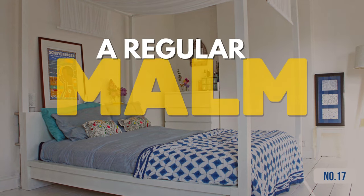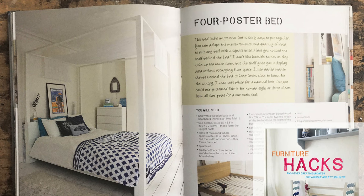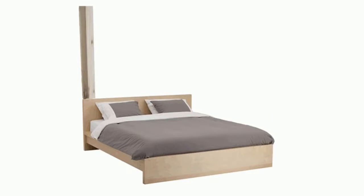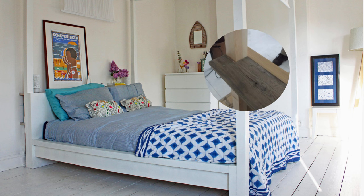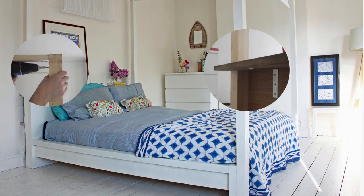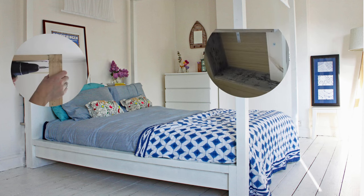Hack 14: From a regular Malm bed into 4-poster awesomeness. Add back posts on both bedsides. Craft a head-end bookshelf from reclaimed timber, ensuring a carved square for beam alignment. Use large corner brackets for a sturdy attachment. From the bed's front, fix beams using lengthy screws, then bridge them with thin timber matching the beam width. Finish by coating the bed in white, glossy paint.